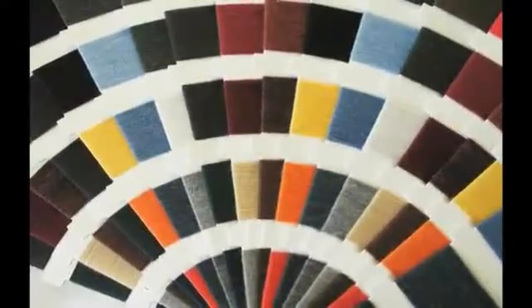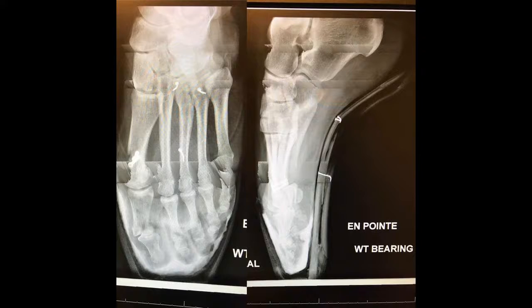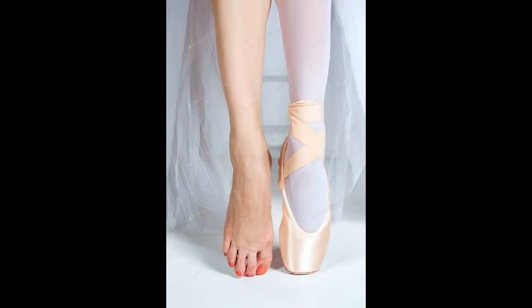Traditional pointe shoes are usually manufactured using a method known as turn shoe, in which each shoe is initially assembled inside out on a last and then turned right side out before finishing. Some ballerinas have custom-made lasts that replicate the shapes of their own feet; these may be supplied to a pointe shoe manufacturer for the purpose of manufacturing custom shoes.